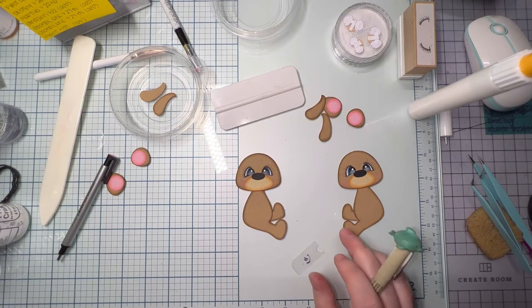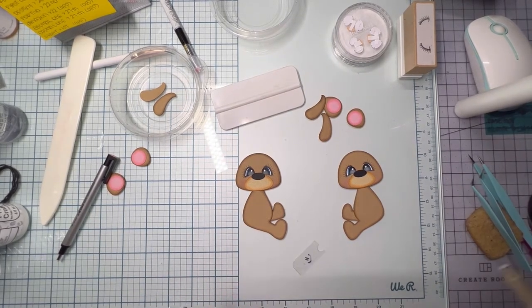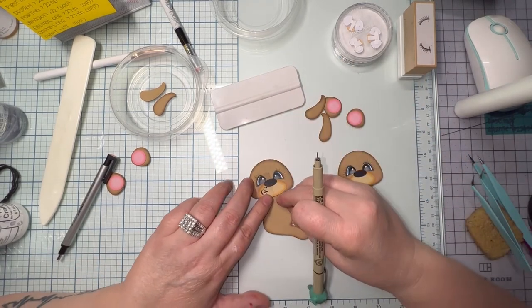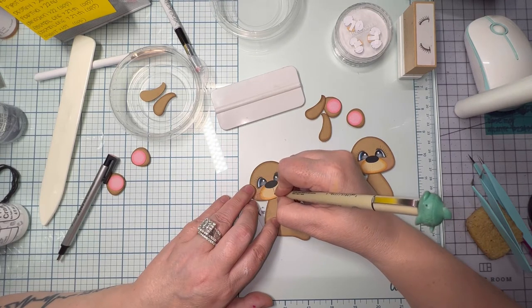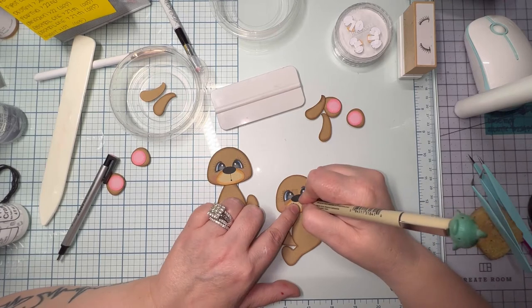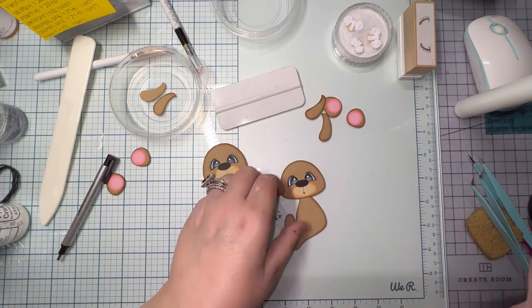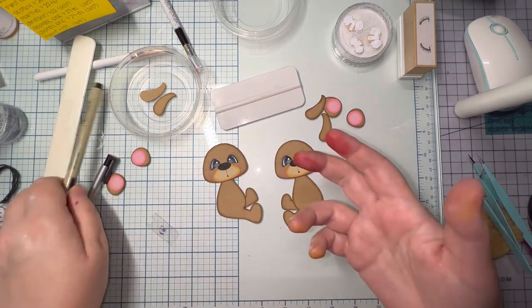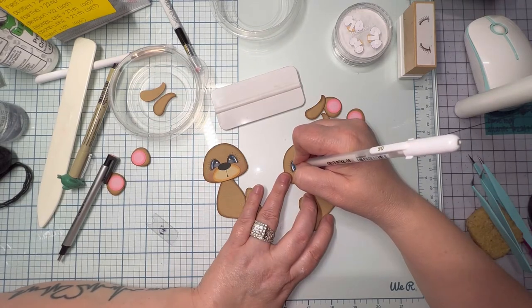I don't try to freehand the line that goes down the muzzle anymore — he has a drunk line if I don't use the acetate. The acetate comes in a booklet with a protective sheath over it that you peel off. I left the sheath on both sides because I wanted it a little bit thicker. I go straight down the acetate, then draw the little circle on the bottom. The pattern does come with the circles for the mouth if you want to cut them out, but I just draw them on.